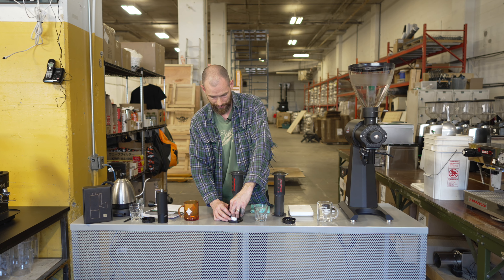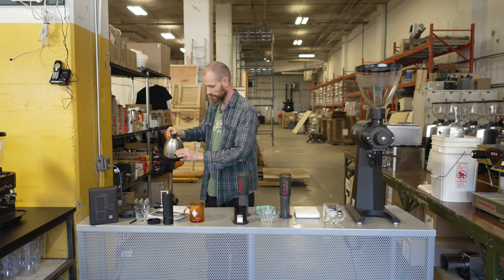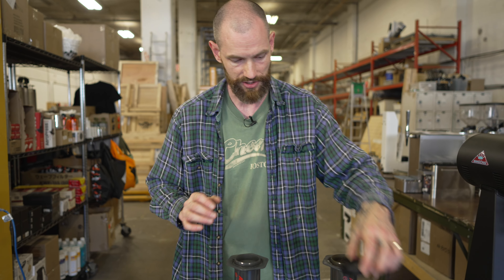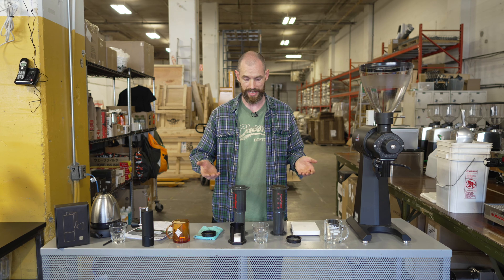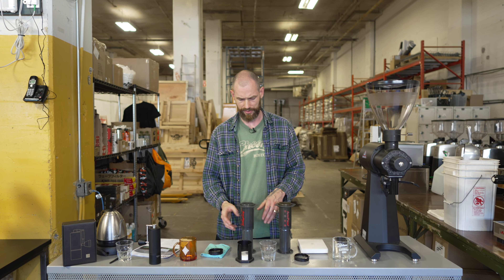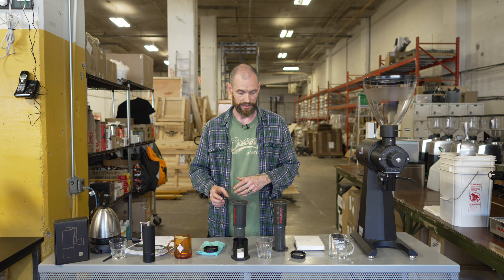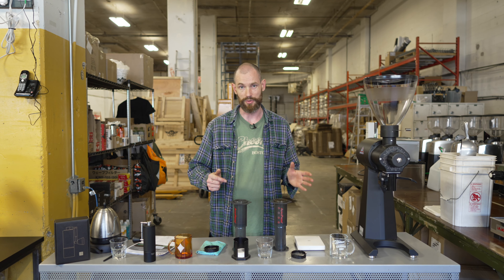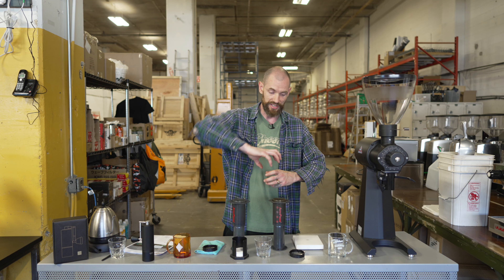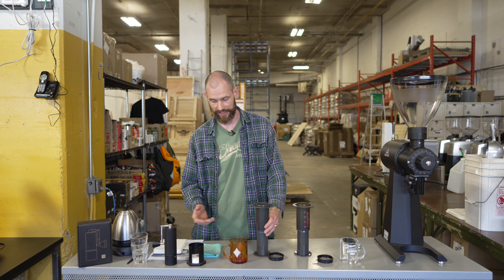The grinder also comes with a little brush to clear out any dust. Hot water is ready. My favorite way to prep AeroPress filters is to place the filter in and add a splash of hot water — helps it stick to the mesh better. We're going to brew both for four minutes, then flip them over and plunge into the cup. Make sure the cap is locked on tight and don't over-push when extracting.